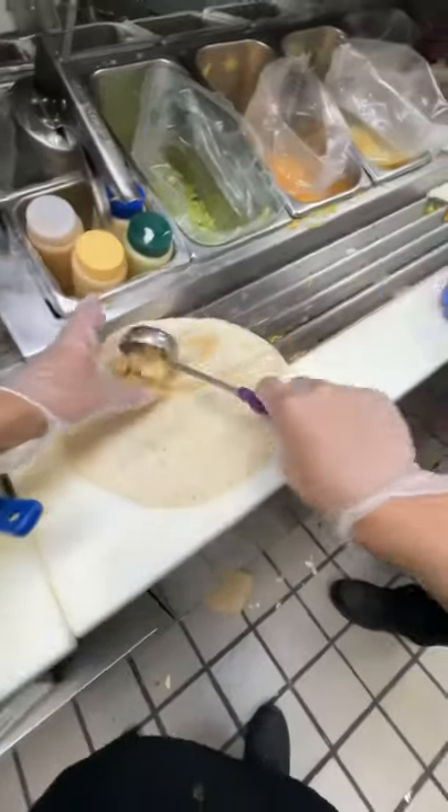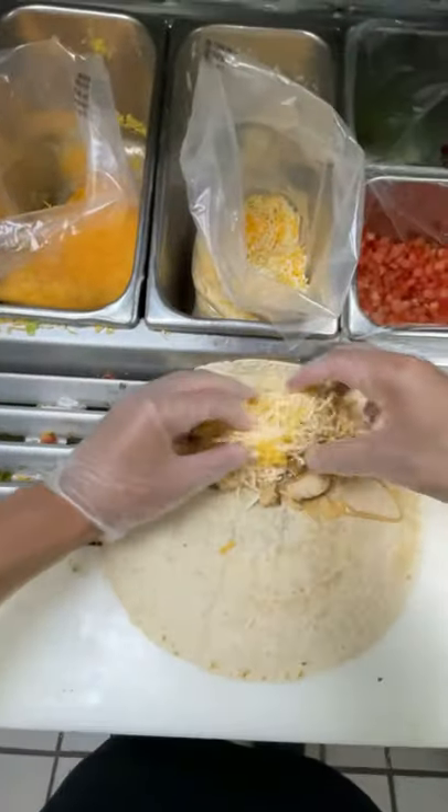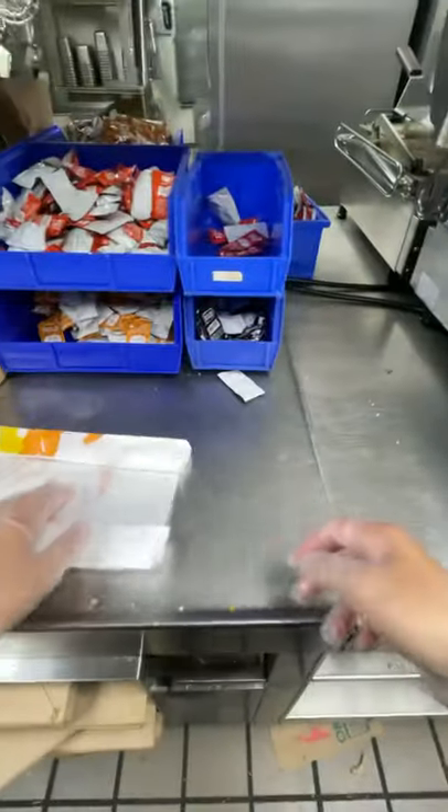One scoop of chicken — throw in a little bit more, it looks a little skimpy right now, gotta bless up the customers. We're gonna slide it down the line, get some three cheese on top of that, then toss that right into the steamer and get our bag ready.